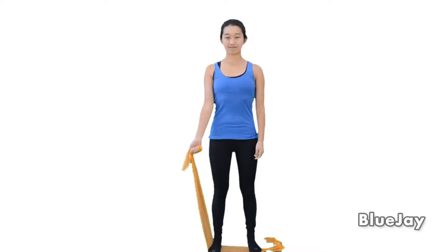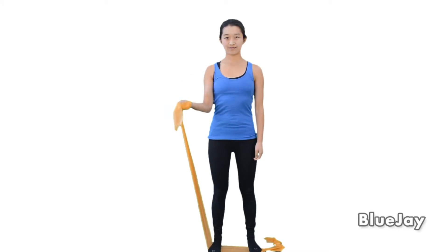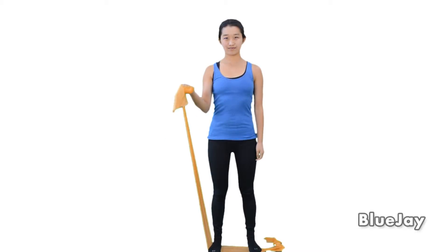To strengthen your biceps, stand on one end of the exercise band. Hold the other end of the band in your hand. Start with your arms straight at your side with your palm facing forward. Bend your elbow, pulling the band up. Then return to the starting position and repeat five times or as directed.